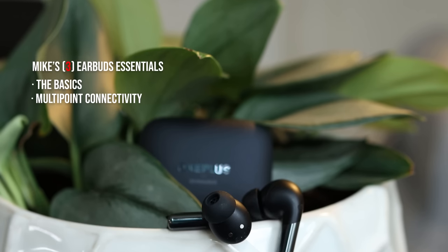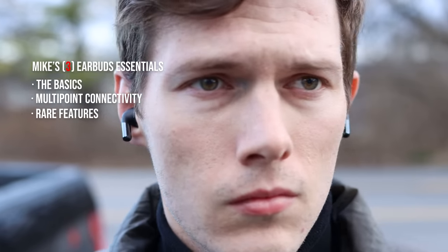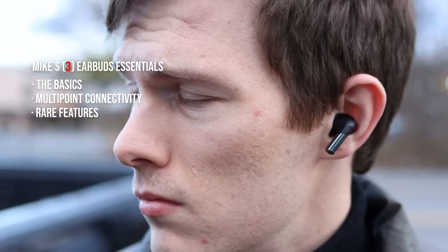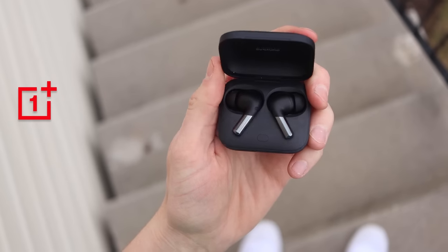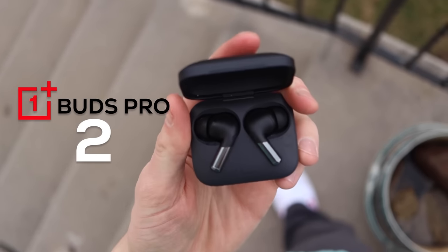So many earbuds don't have multipoint connectivity — it's such an obvious feature that really significantly improves your experience. And the third one is rare features like posture control, built-in white noise, spatial audio for Android, and different things like that. Of those three things, the new OnePlus Buds Pro 2 are here to play — they actually check all of those boxes.